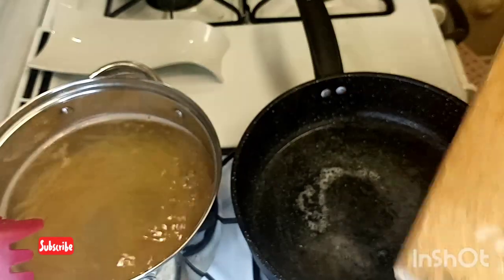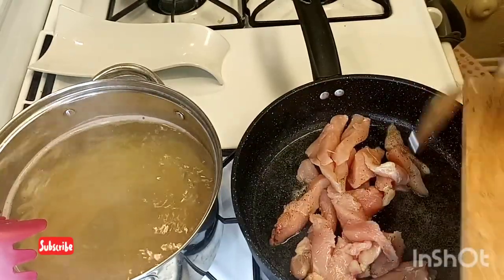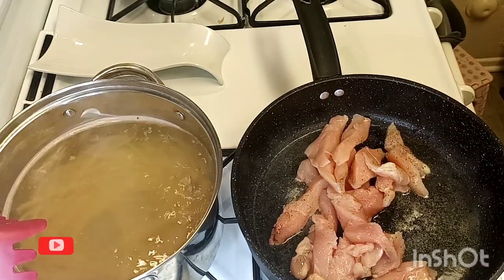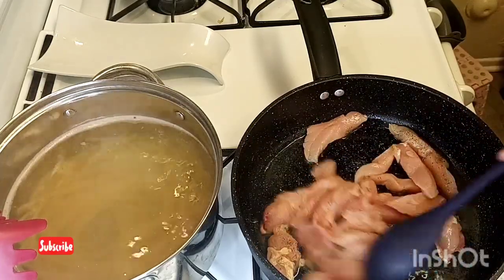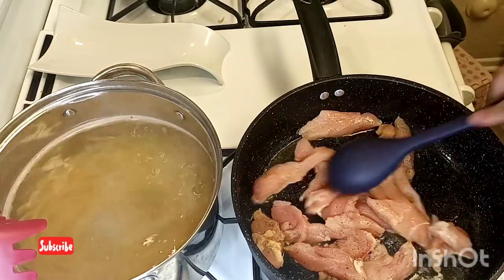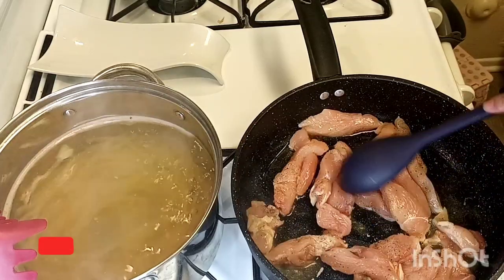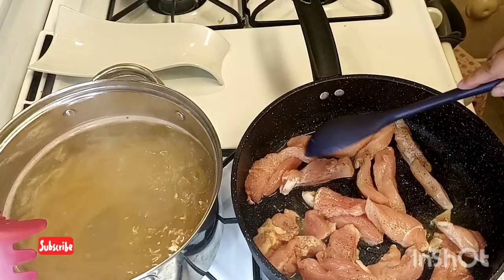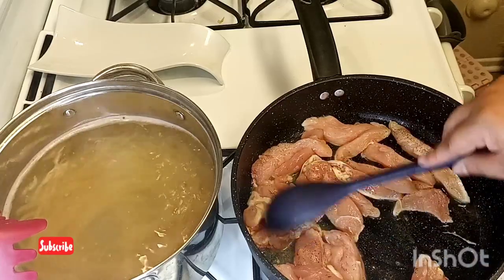Now I'm gonna add my chicken in there. I'll put the heat up to high so you can cook your chicken. I will check on it in about five to eight minutes until it's fully cooked and tender.